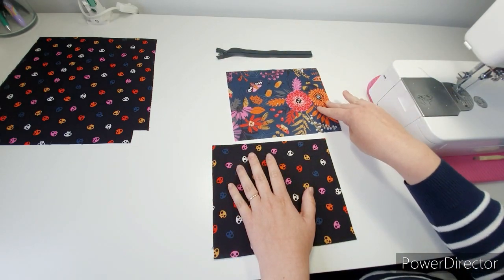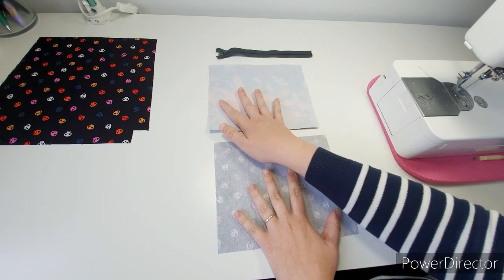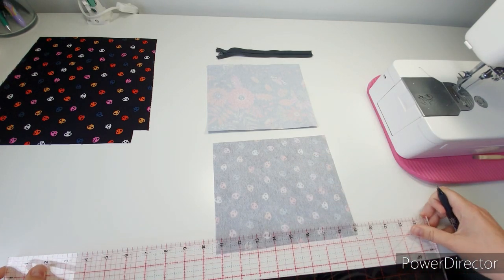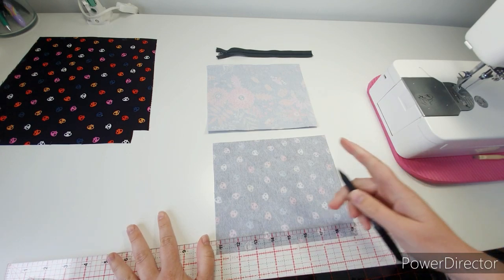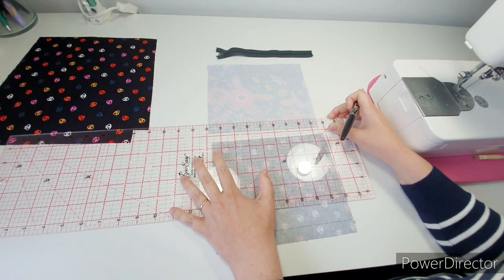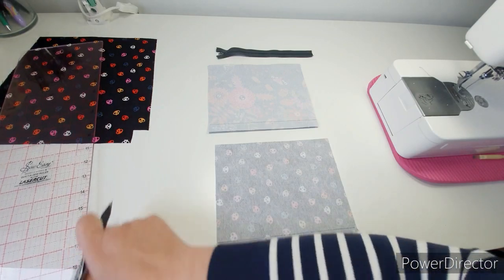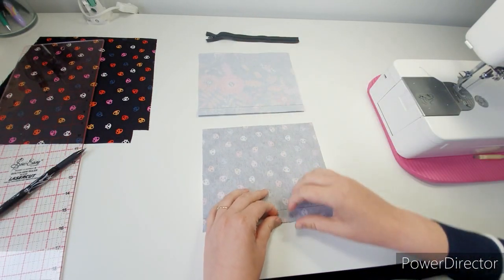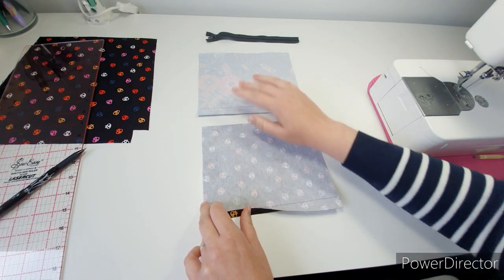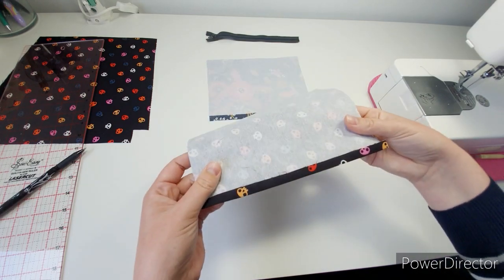Make sure it's the right way up, then flip them over so the images are still the right way up. From the bottom edge, measure up three quarters of an inch — this will help get a nice fold to work with. Do that on both, then take the bottom edge up to meet this line that we've drawn and give it a press. Do that for both of them.